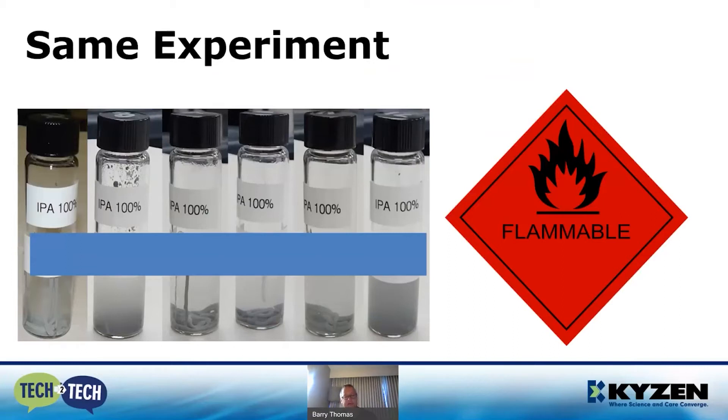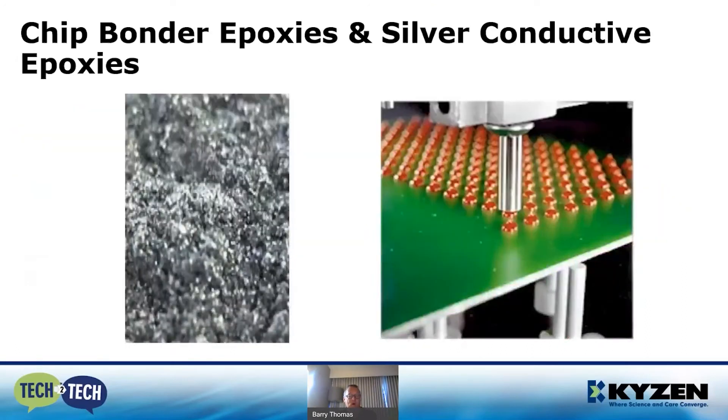On the right-hand part of this slide, keep in mind IPA is quite flammable — anytime I can get a flammable material out of a manufacturing plant, I'm all for it. A lot of companies choose IPA simply because it's inexpensive, but IPA dries and evaporates quickly, so your total consumption is going to be a lot higher than originally thought. If you choose an engineered solvent, the price delta between the two is actually closer than what some people might realize.